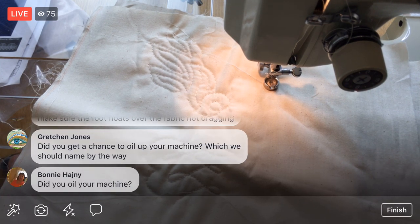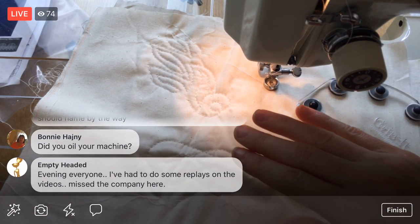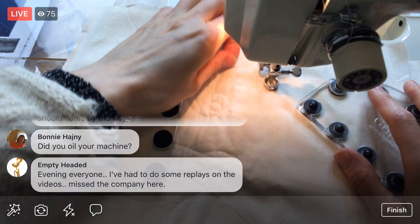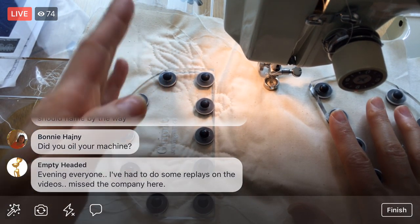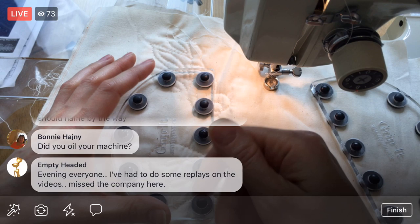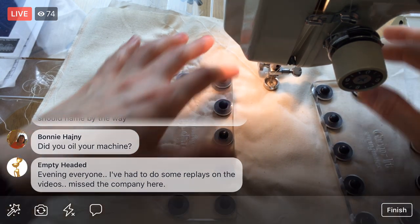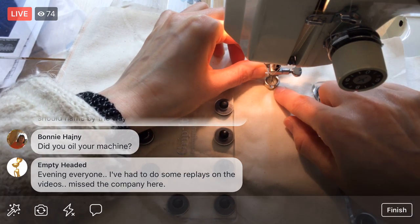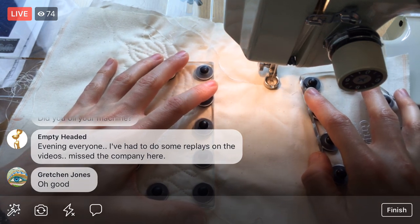I'm going to do a couple stitches in place to start. I'm just using my 50-weight thread. I did oil the machine — I oiled the side, the bobbin area, and the top — but I didn't flip it underneath and oil the bottom, so I may still have to do that. The presser foot needs to be raised a little bit — it's pressing too hard. It should float on top, not press downward.